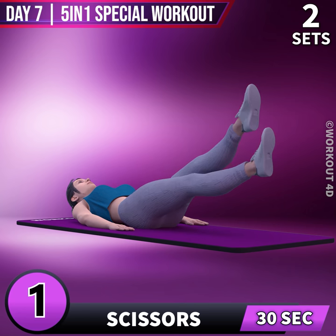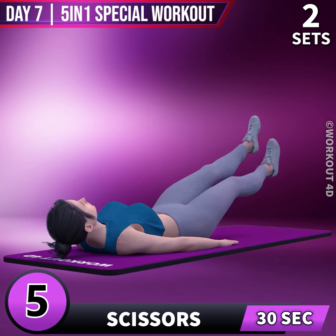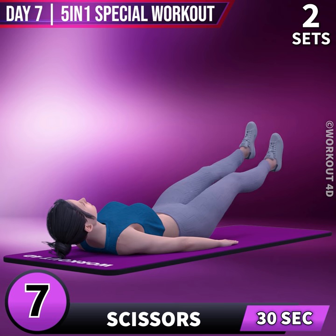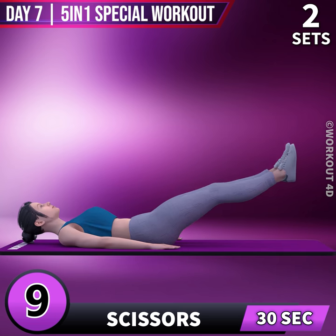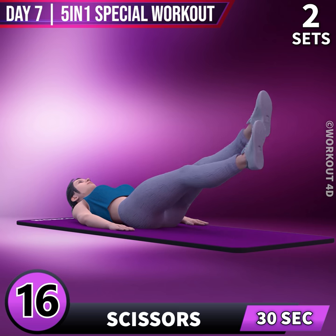1, 2, 3, 4, 5, 6, 7, 8, 9, 10, 11, 12, 13, 14, 15, 16.